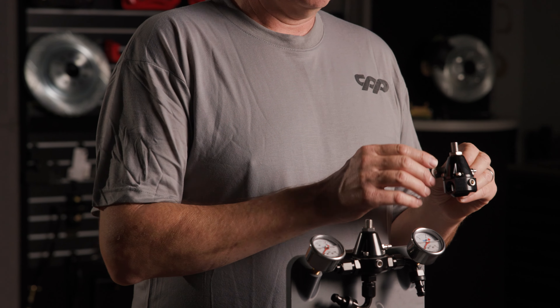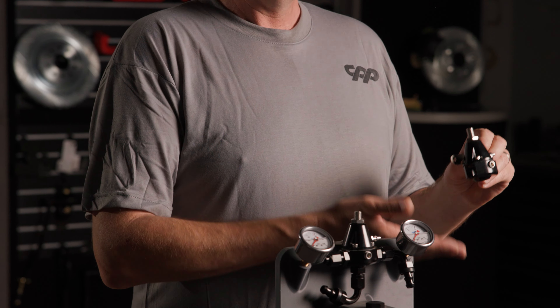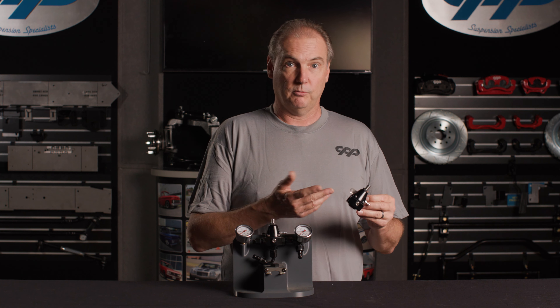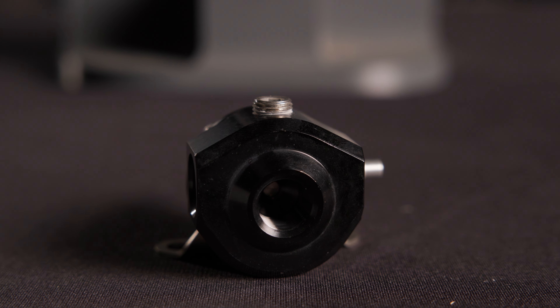When we were designing and testing this, we were testing with a pump that's good for about a thousand horsepower. We were able to run the pressure all the way down to four psi for a carbureted car, and we ran the pressure up to almost 100 psi for fuel injection — that would be fuel injection with a turbo or something running a lot of boost to get there. Small package, with a lot of flow and a really wide range of adjustment.